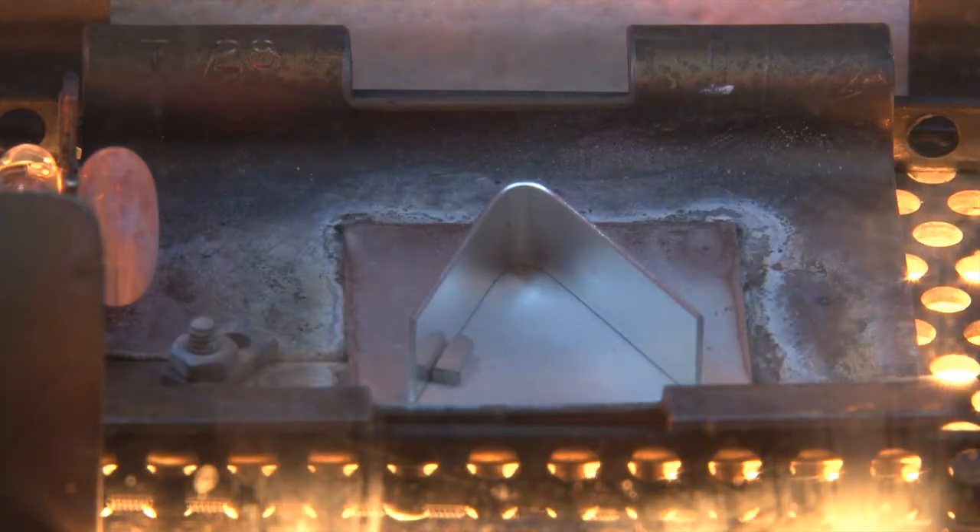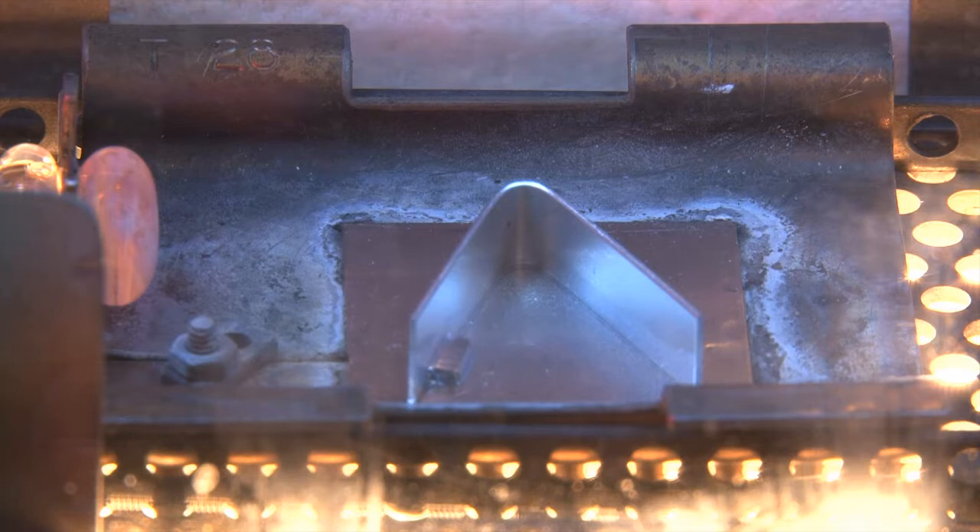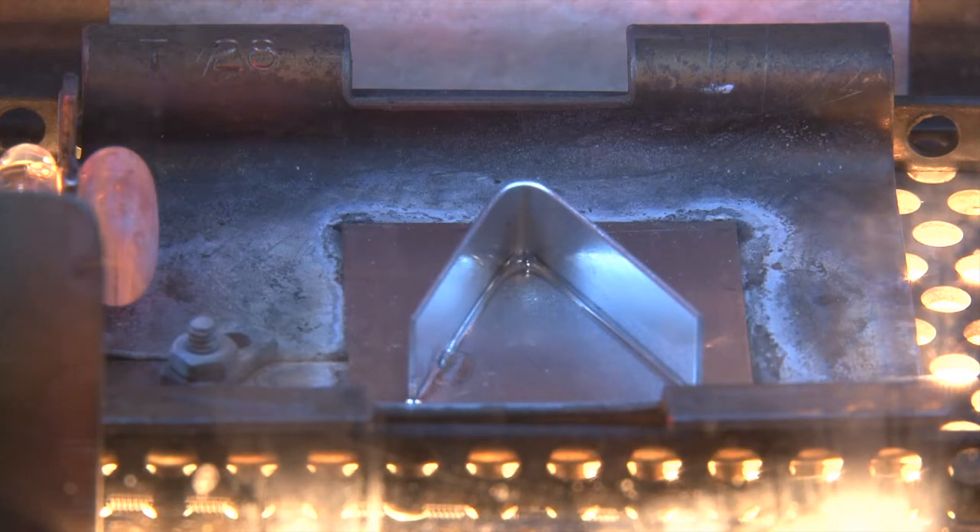During heating, the flux melts and dissolves the oxide layer on the surface. The filler alloy then melts at approximately 600 degrees Celsius. Capillary force now pulls the molten filler alloy into the finest gaps and joins the aluminium parts firmly and permanently together.